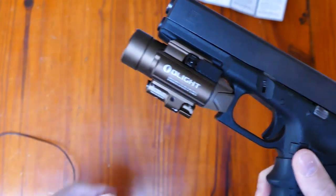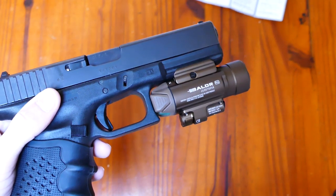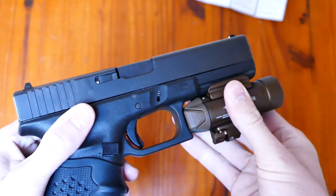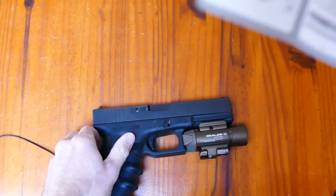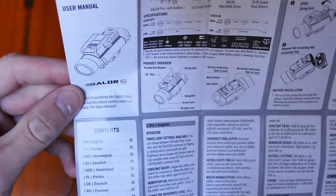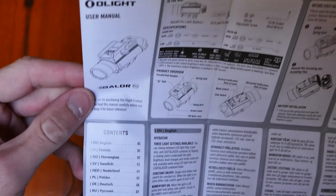Le montage de cette lampe est très rapide, très facile et surtout très sûr. Une fois fixée, elle ne bouge plus du tout. On peut resserrer le papillon avec la vis si jamais un jeu se crée avec le temps. Il est également fourni dans la boîte un rail type 1913 pour le rail 1000 STD, avec les vis pour le montage et une clé Torx.